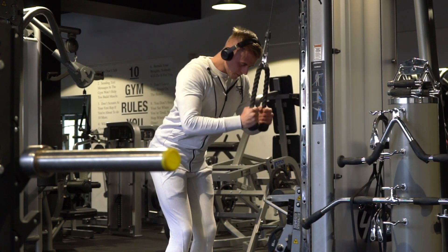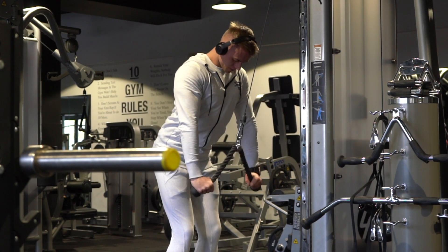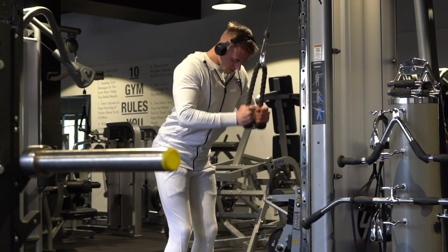Alright, what's going on guys? Welcome back to another video. Today I'm bringing you a quick 20 to 30 minute arm blast workout.